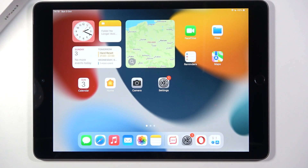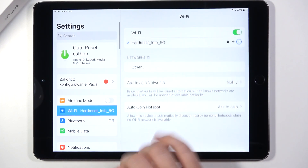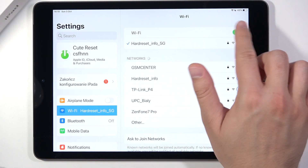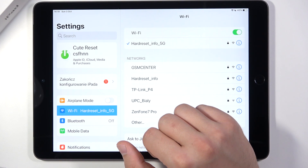Welcome. If you want to connect to the Wi-Fi network on your iPad 2021, first you have to go to Settings, find Wi-Fi, and turn it on by tapping the switcher. As you can see, I'm currently connected to this network.